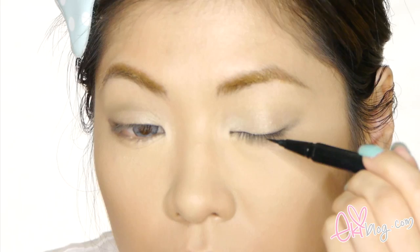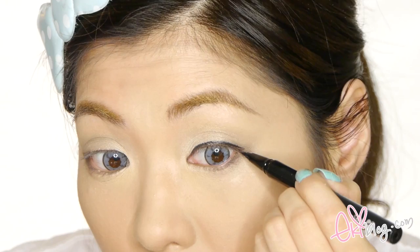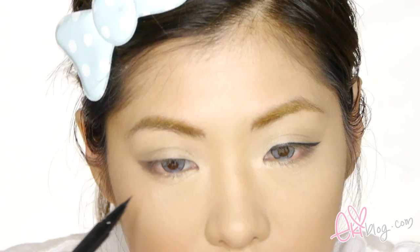Now with a liquid eyeliner — this one is K Palette One Day Tattoo Eyeliner — going in and creating a winged eye effect. This eyeliner is great because the felt tip gives very good control so you can get a really thin and defined wing. As you can see, I'm extending the wing about a quarter inch outside of my eyes.